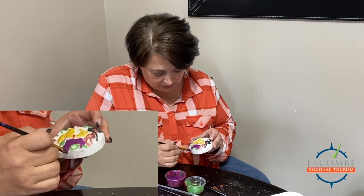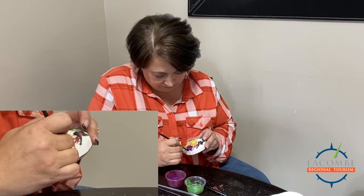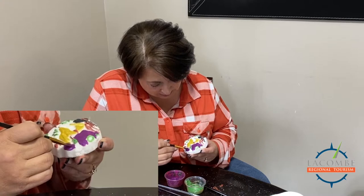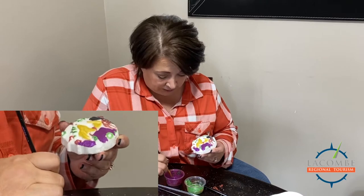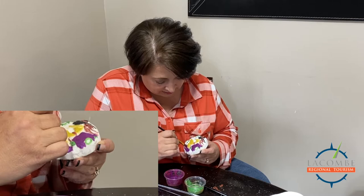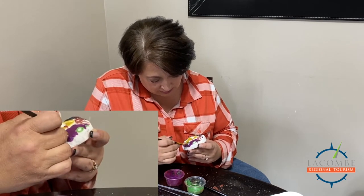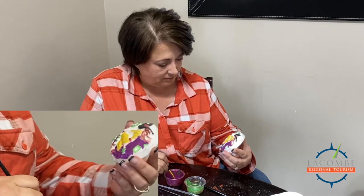You can do it as perfect as you want, however you want. Today I'm not being a perfectionist — but tell me that does not look wicked! Would love to see people post photos of theirs under the video after you guys get your kits, just so we can see what everybody's come up with.